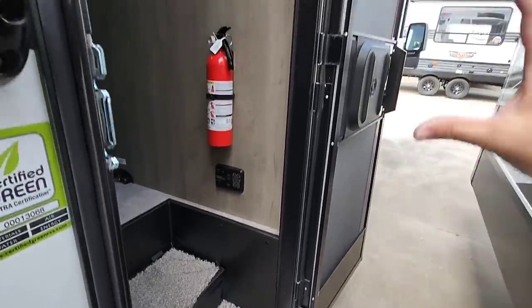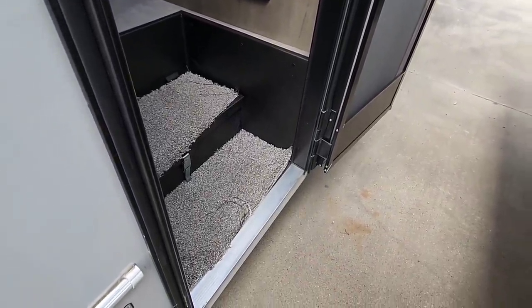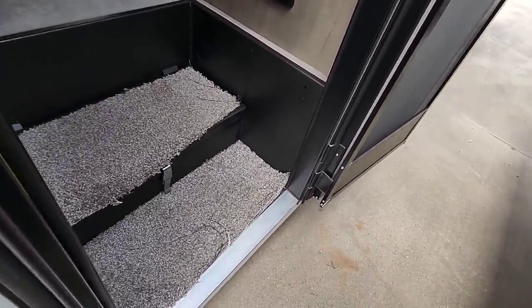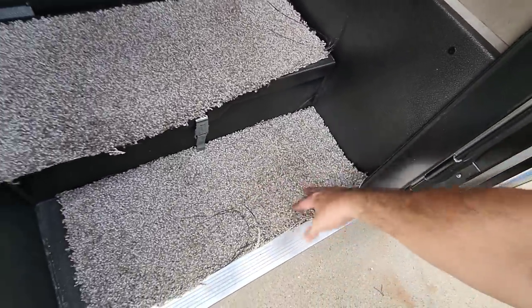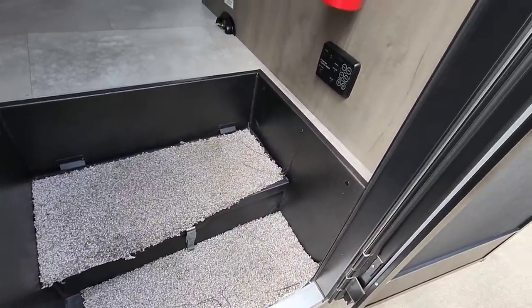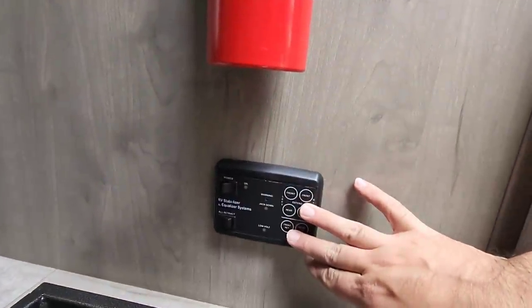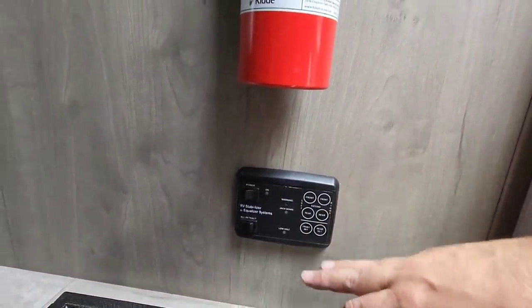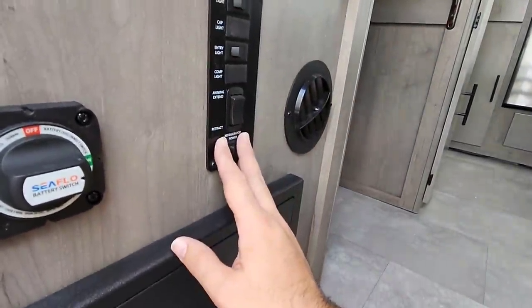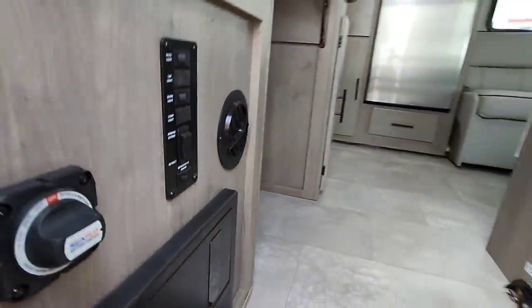First thing worth noting: I opened the door and there are no steps that protrude out. The first step to get inside is probably about 18 inches off the ground. They just have some small pieces of carpet here to provide an easy way for people to wipe their shoes off. Down here is your stabilization system — this is what you use to level out the RV. On this side you have all your breakers, power disconnect, lighting, and also a furnace vent right there.